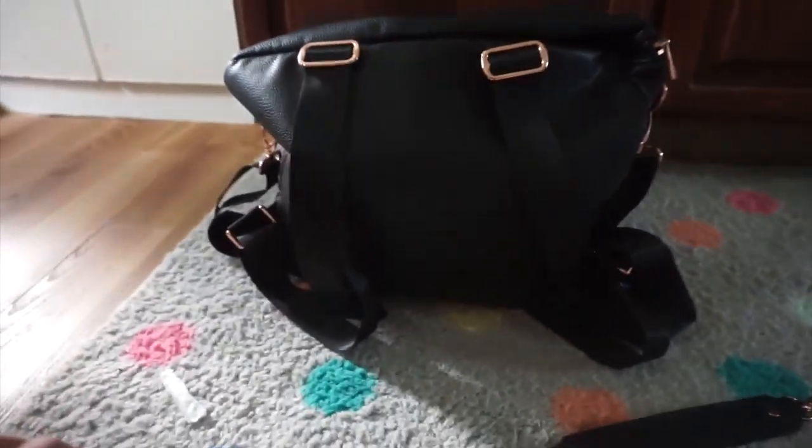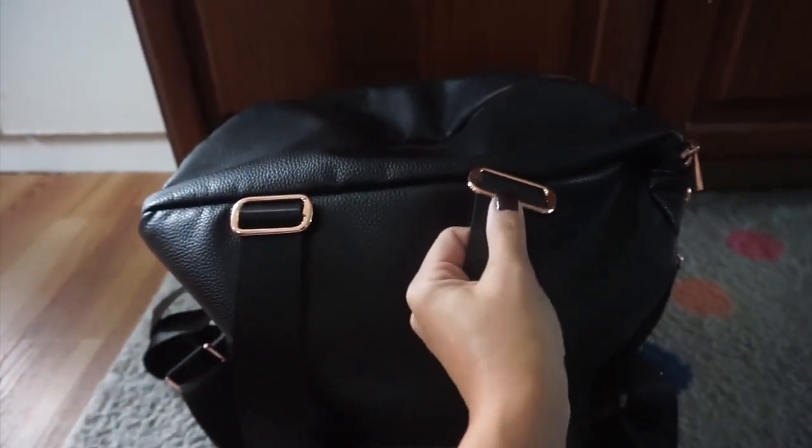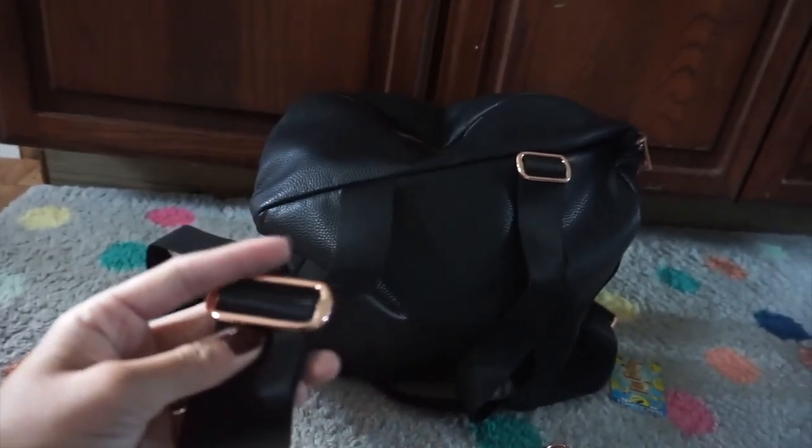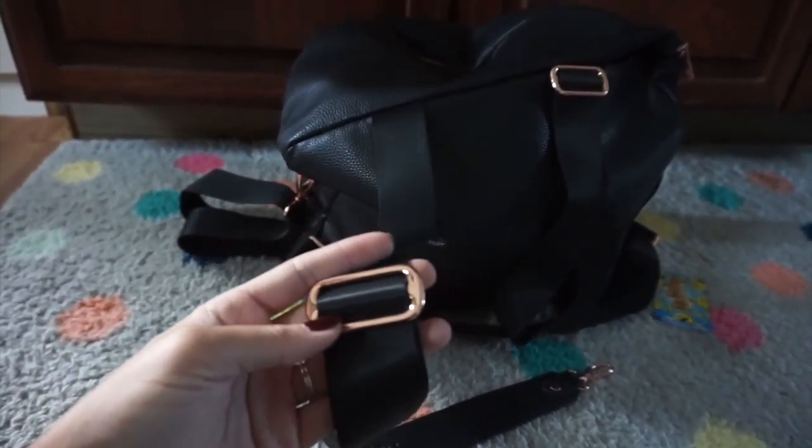In this pocket I normally put the kids' bows, a pen, and just random stuff — it's a good pocket for keeping things safe. This is what it looks like from the back with nothing in it. The backpack straps are fully adjustable.